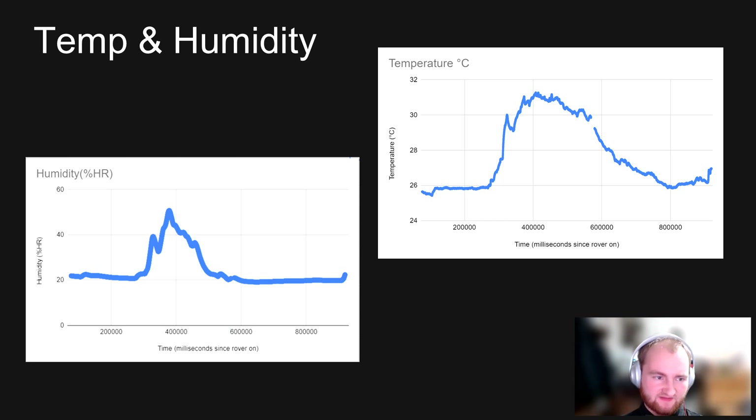Here we have our sensor data, starting with temperature and humidity. As previously mentioned, there were two separate runs and this is the second run. In the second run, we had a hiccup where rocks and minerals from the environment got stuck in the gears, so we had to remove the rover, clear the debris, and restart. Everything from about 600,000 milliseconds onward in the data collection is more accurate. The spike you see is actually from my hand as I was repairing the rover, not from any actual increase in environmental temperature or humidity. Overall, it appears there is no temperature or humidity increase in this environment.